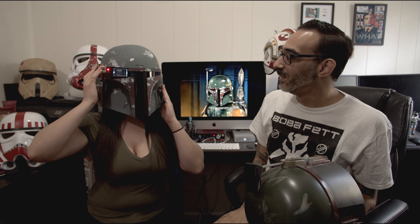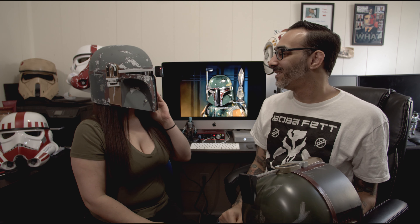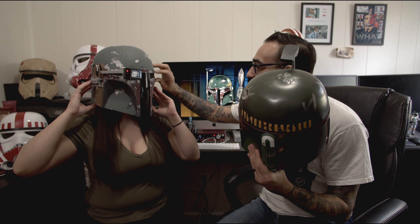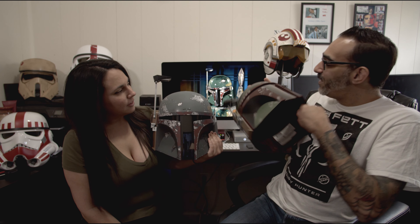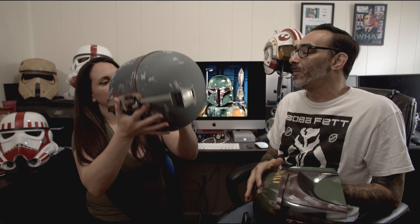We'll put the rangefinder on — there you go. You can't really see through it. I can see out of the corner of my eye there's something there, but compared to the tint on this one, I can't see your face at all. Whereas you can see straight through on the Rubies helmet. If you look at side-by-side detail, this one's got a lot more weight to it too. The dent actually goes through — if you go inside the helmet, the dent is on the inside of the helmet also.